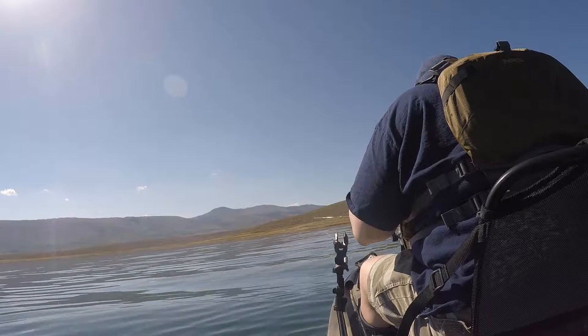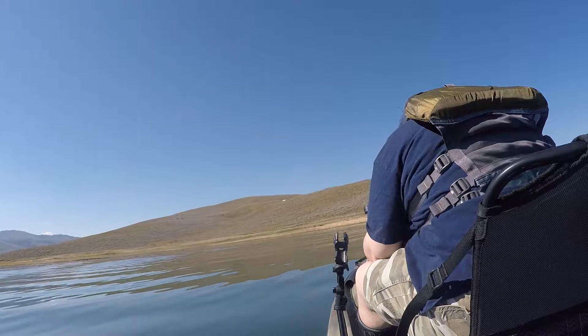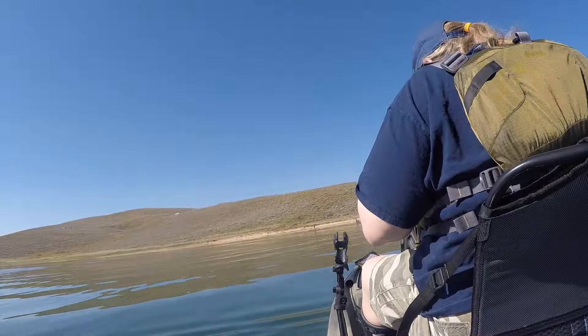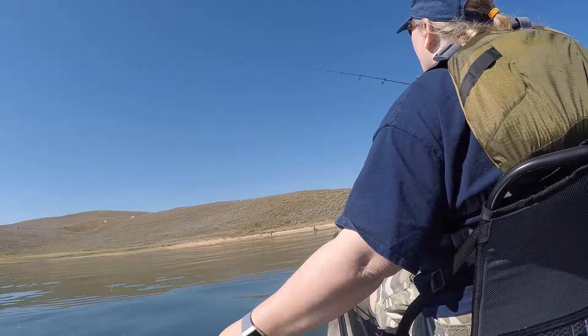I felt so overwhelmed at this point that I decided to catch and release everything — I just can't deal with the kayak and cleaning fish today. If I can catch stuff, I am happy. There's a beautiful Bear Lake cutthroat right there. First cast, whoo — things are looking up! Ship happens, and now good ship happens too guys, not just bad ship.